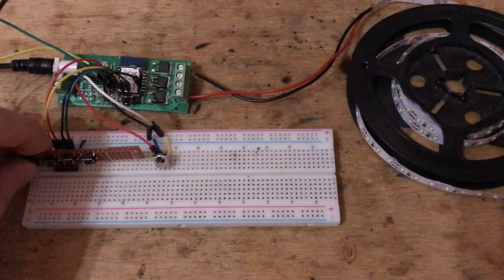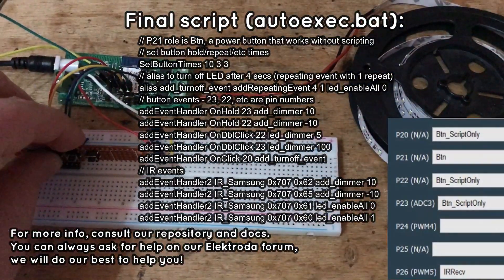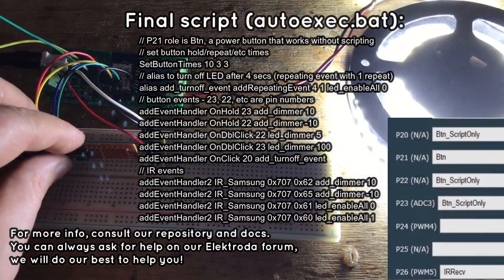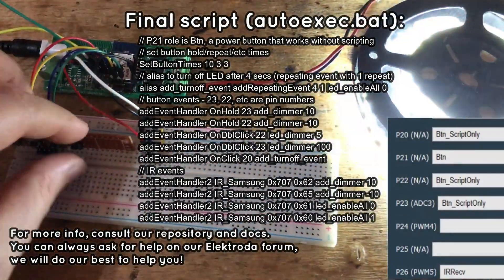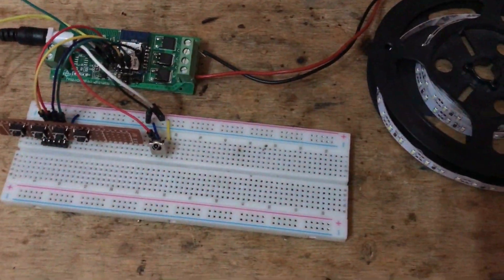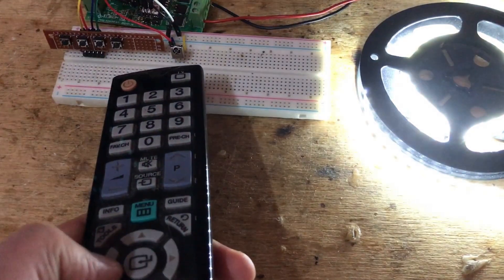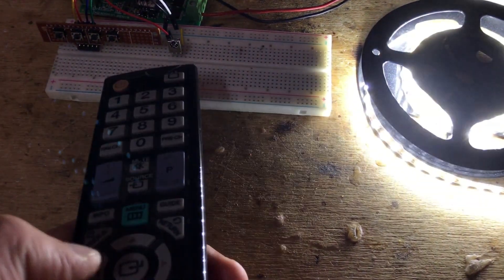Here is the final version of our script. As you can see, the device can be powered on and off by one button. A second button can control its brightness, and a third can power it off after a certain amount of time. The TV remote also works — it can control brightness and power state of the LEDs.